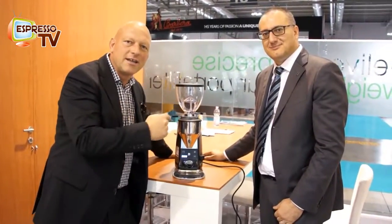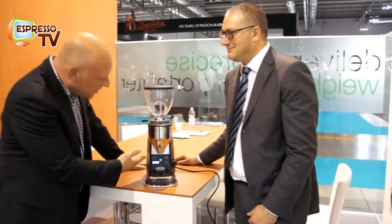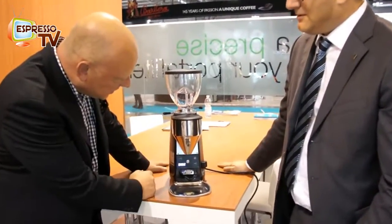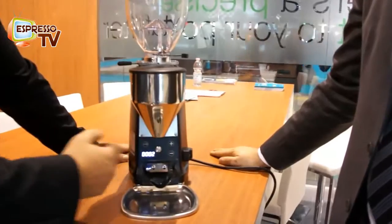Hi, dear all Espresso TV watchers. Let's present the new Mazza Mini B Grinder. What is new is quite obvious — the dosage is easier, accessible by the new design.